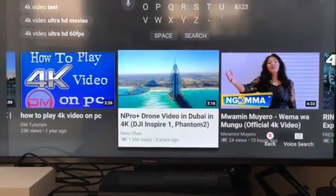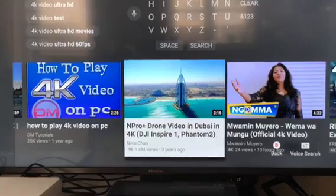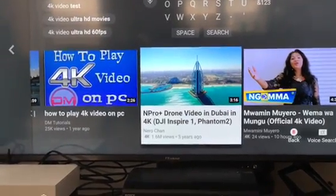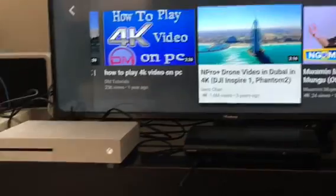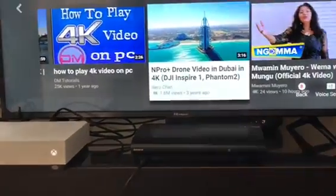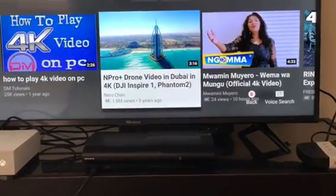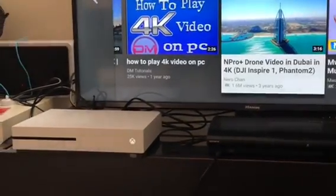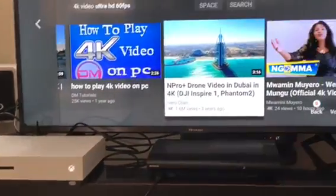Hi everyone, this is George back with another video of the Hisense TV. This is the Hisense 4K Ready Resolution TV. It's hooked up to my Xbox One S, the PlayStation 3, and Sky as well. It's hooked into the Skybox, and the Skybox is hooked into the Xbox too, so that's kind of cool.